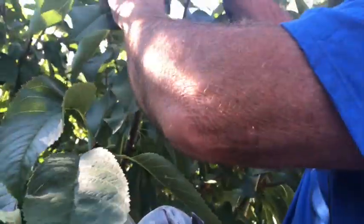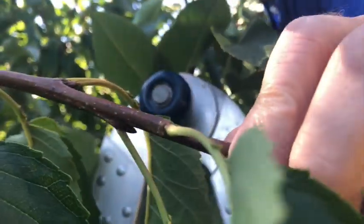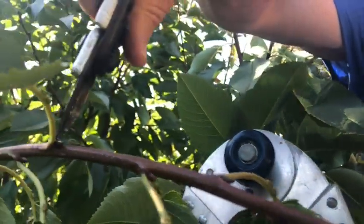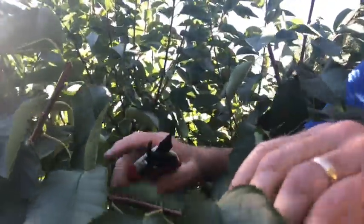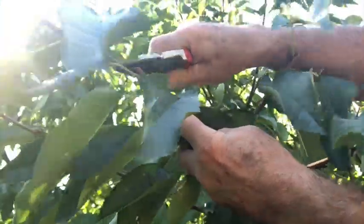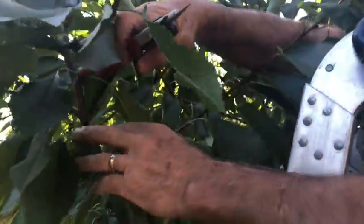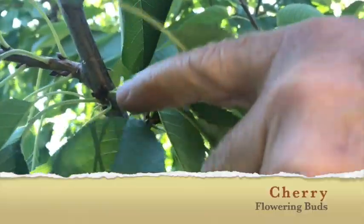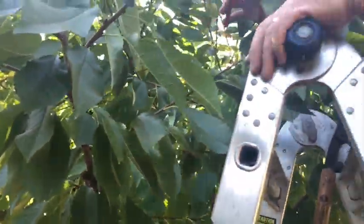Continuing to prune this cherry tree, bringing its height down. This is a vegetative bud — these are all vegetative buds — so this is a reduction cut bringing down the length of this vertical. These more horizontal branches will produce flowering buds, but it's good to bring the whole thing down. These are flowering buds; they're in a clump up against the branch, and those will produce flowers and fruit next year.